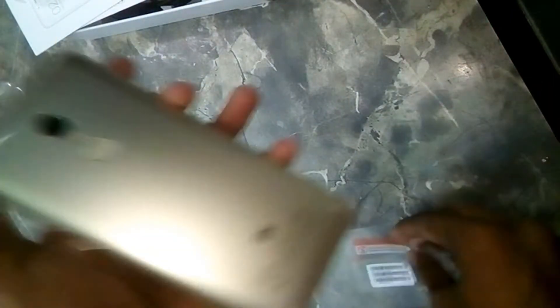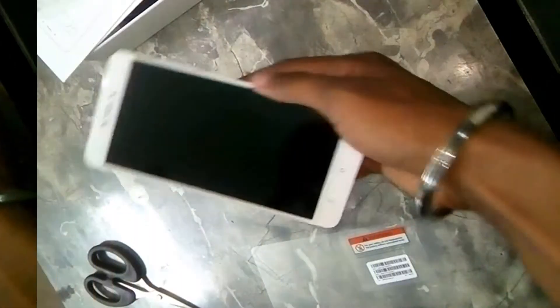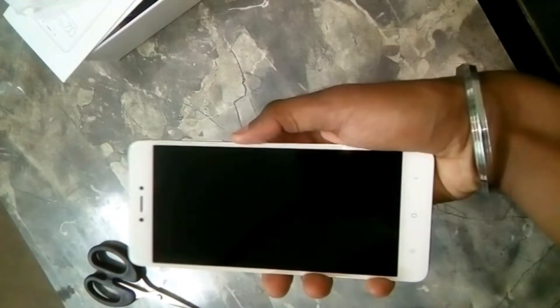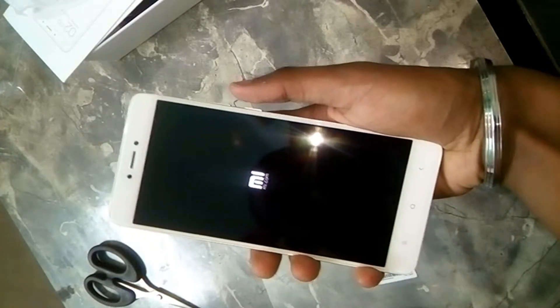There's also a sticker on the back — let's quickly remove it. The back of the phone is fully made of metal with a glossy finish. So let's quickly boot the phone for the first time, and while it's booting I'll give you a physical overview of the phone.